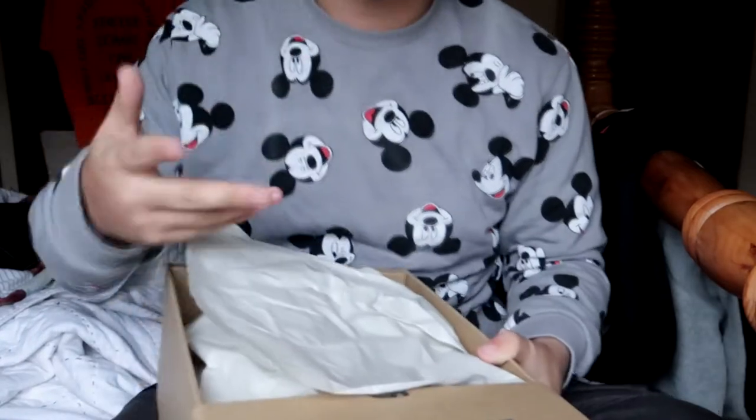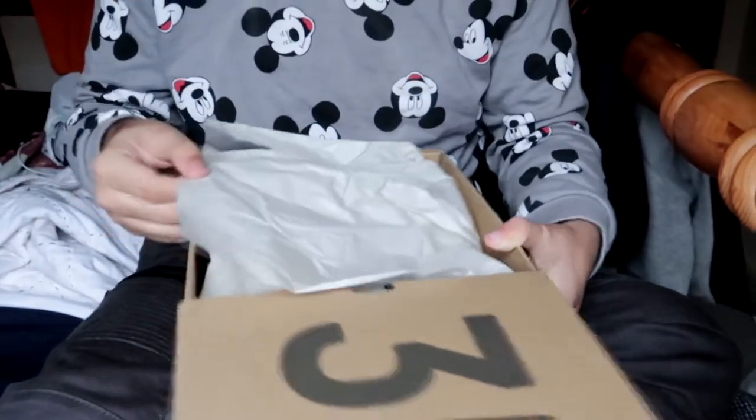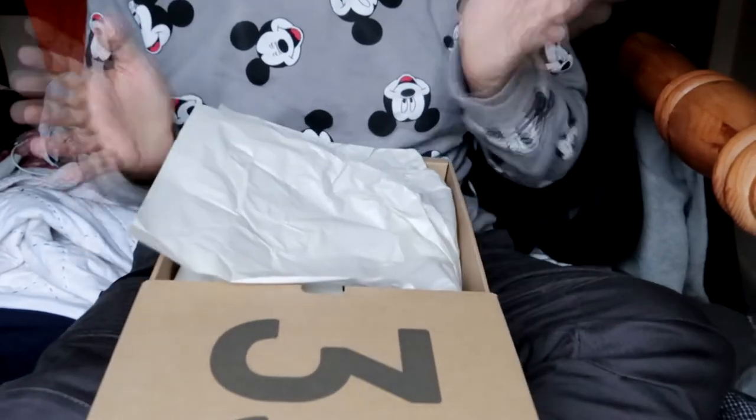Okay, so there's the box — 350, my size, size 11 — and the box just slides open like that. With fake boxes, you can usually tell because they'll come all damaged and stuff, but this one is perfect. It comes with the waxy paper, which is perfect because it feels exactly how it's supposed to.